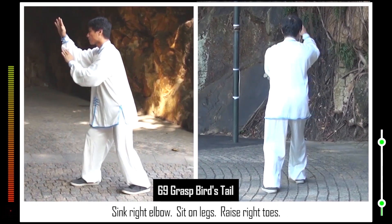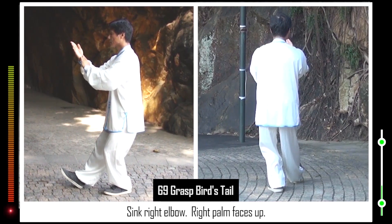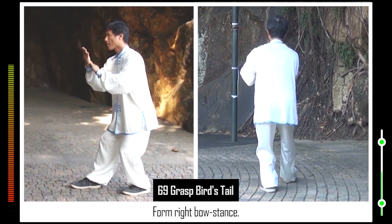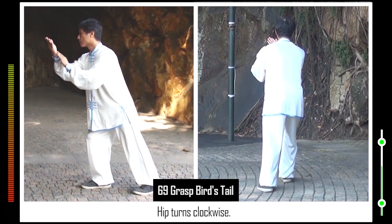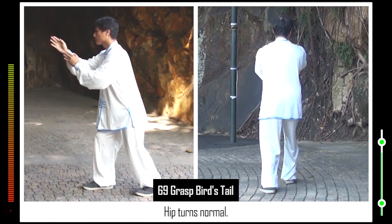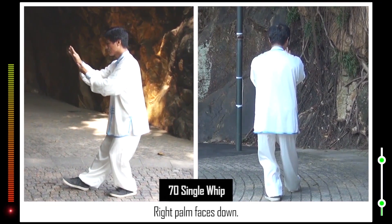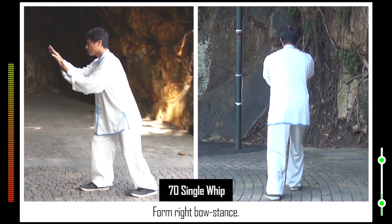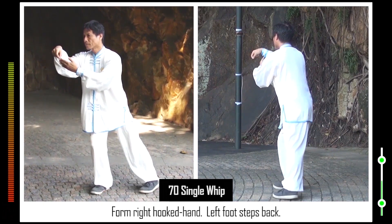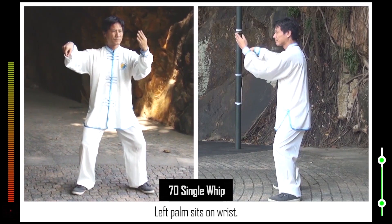69. Sink right elbow. Sit on legs. Raise right toes. Right palm faces up. Lower right toes. Right palm faces down. Lower right toes. Erect right palm. Hip turns normal. Sit on legs. Raise right toes. Right palm faces down. Lower right toes. Form right bow stance. Right toes turn anti-clockwise. Form right hooked hand. Left foot steps back. Open left arm. Form horse stance. Left palm sits on wrist.